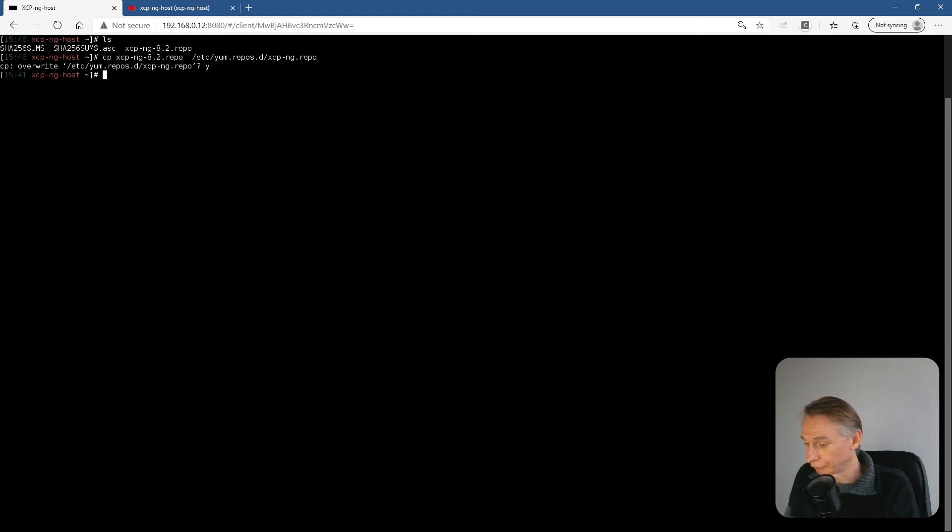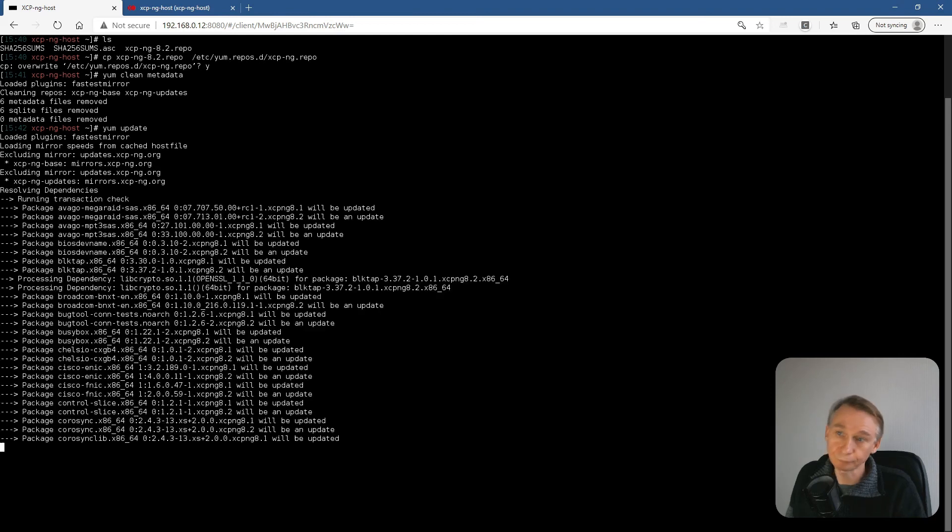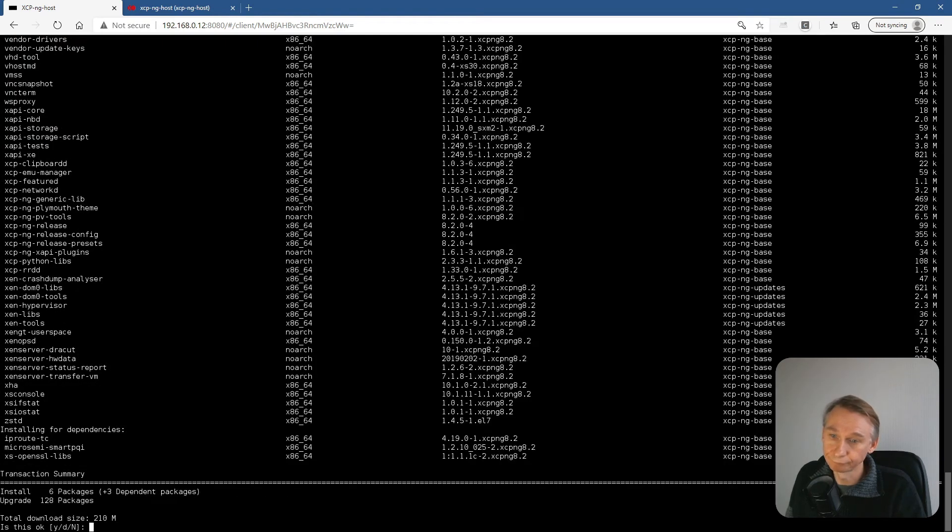It asks if we want to overwrite xcpng.repo — that's what we want, so yes. Now we have to clean the metadata of the repository: yum clean metadata. And now we run yum update. Those are the packages that are needed to go to 8.2, so yes.